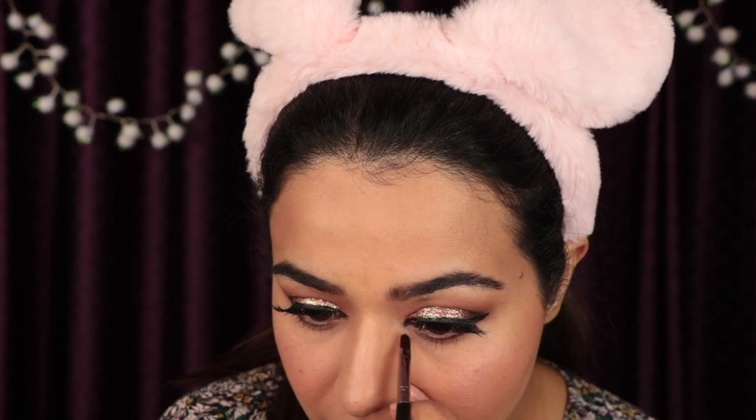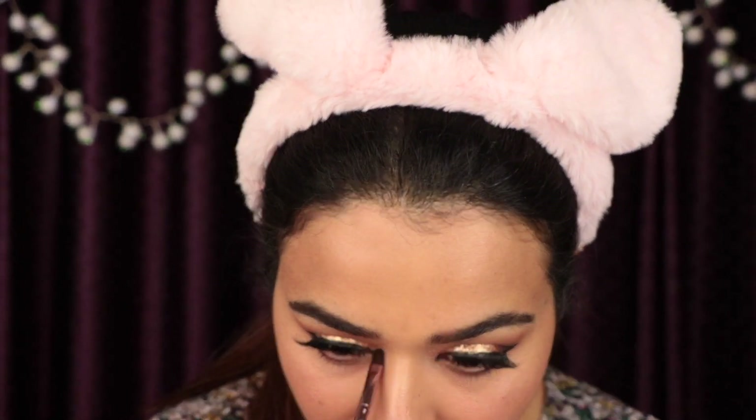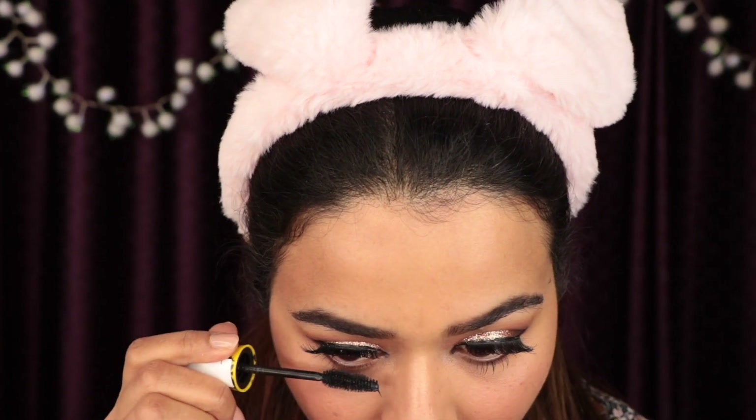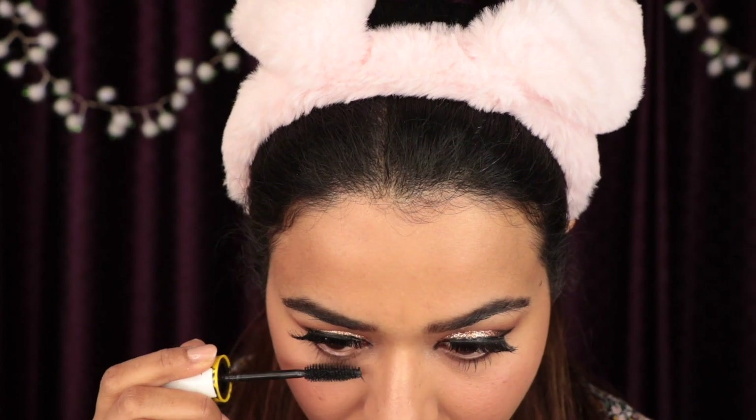I'm going to apply my fake lashes and I'll be back. I'm back after applying the fake lashes. Now I'm going to highlight the inner corner of my eyes, and on my lips I'm going to use MAC Pander Me. I'm using mascara on the lower lash. I've applied a slightly darker shade on the MAC lipstick to just pop the color a little bit more, and I think this is going to be the final look.